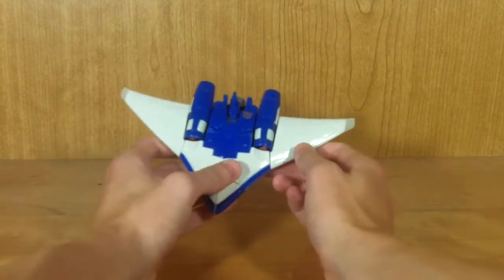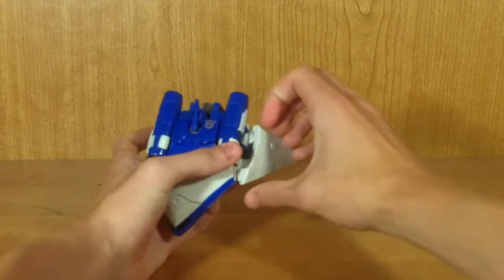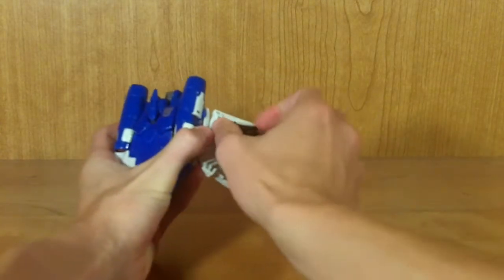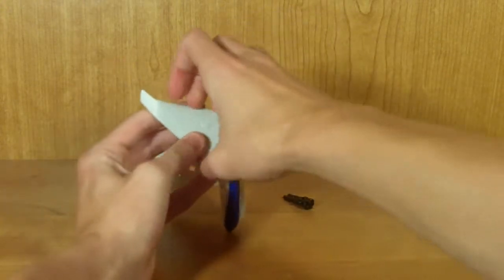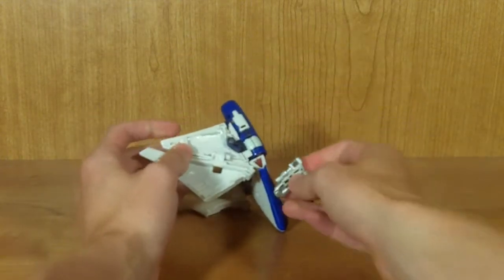That's about it for vehicle mode. For the transformation: the first thing you want to do is bend down these wings, then crack them open, because inside you'll find his guns. You get this little laser pistol type thing from one wing, and from the other you get this little rifle type thing, which is pretty neat.